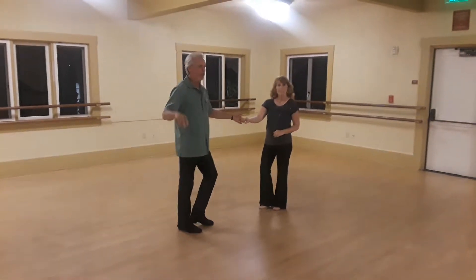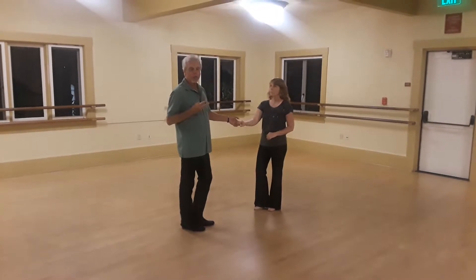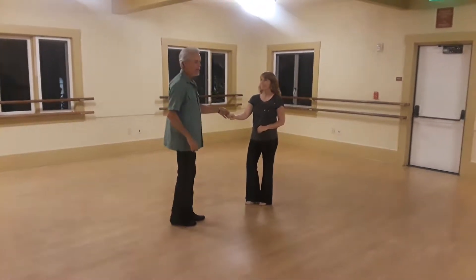October 1st, this is week 2 of West Coast. We went over the sugar push, underarm turn from week 1, and side pass. They look like this.